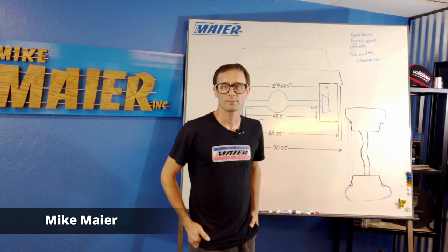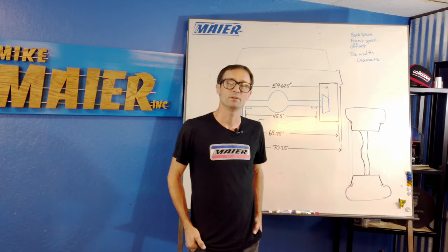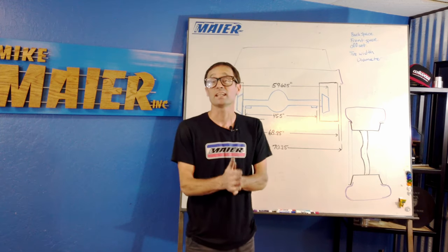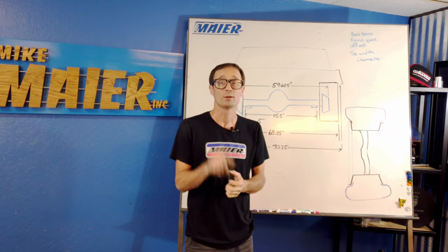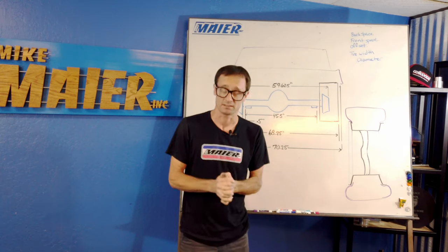Hey everybody, I'm Mike Meyer from Mike Meyer Incorporated, and I want to talk to you about a really common phone call we get, like every day. And the funny thing about this phone call is we don't sell this product, but we still get it all the time. We're going to do a video for you guys about it. It's about wheel fitment.